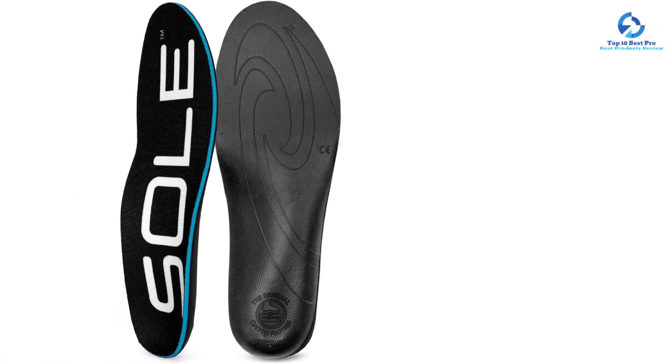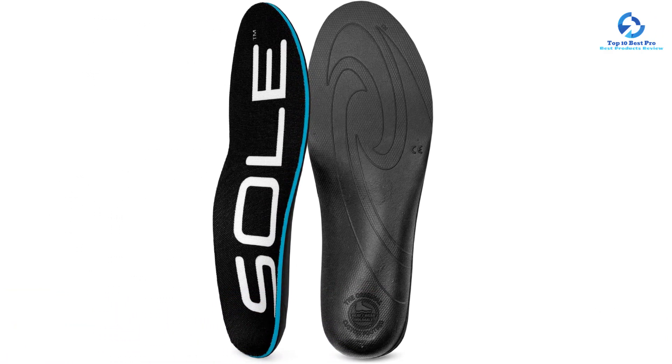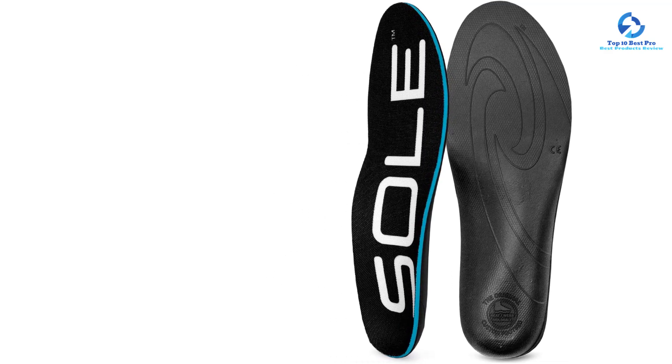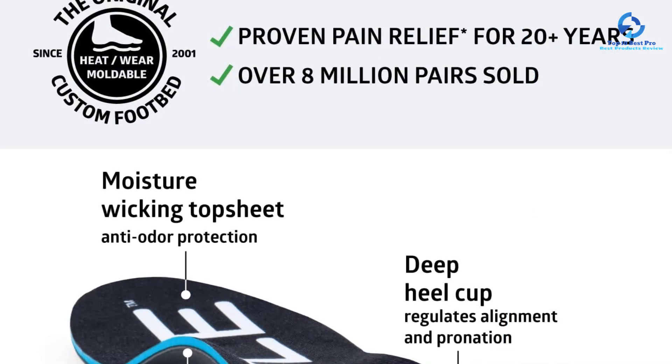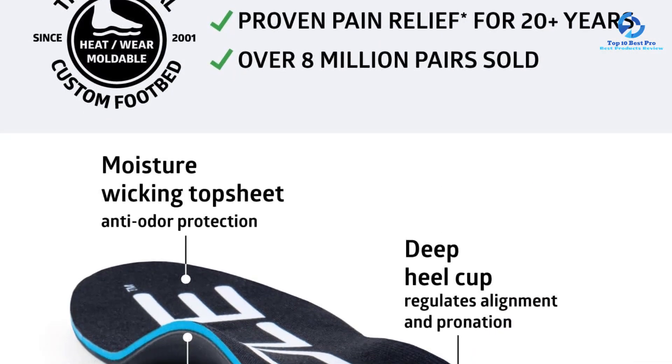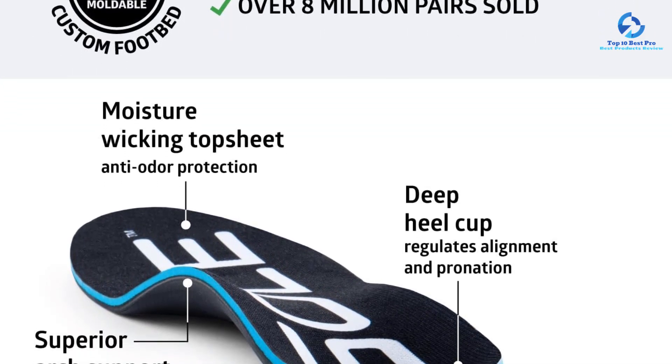A deep heel cup helps stabilize the feet, and we like that it offers superior comfort by repositioning the natural padding under your heel. Made with recycled EVA foam, the active thick insoles offer good shock absorption and can hold up to long, tough hikes for months to come.